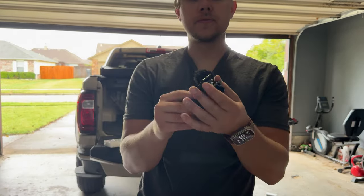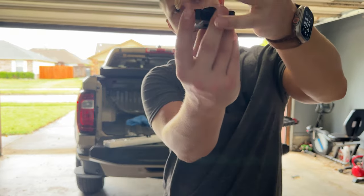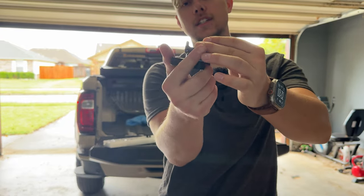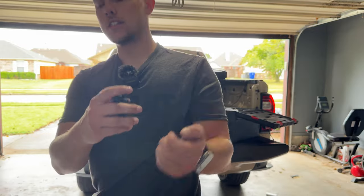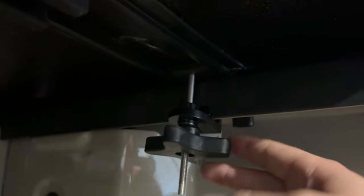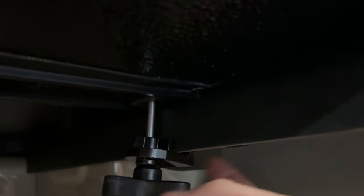These pieces are what hold the tonneau cover onto the bed. You put this on first — there's a bolt attached to the tonneau cover and you just tighten this until the bed cover is attached. So we have clamps on. All it is: it has a lip that just goes over the rail and then you tighten this and that's what holds it down.